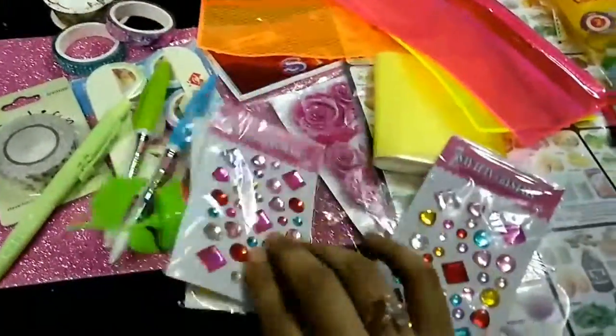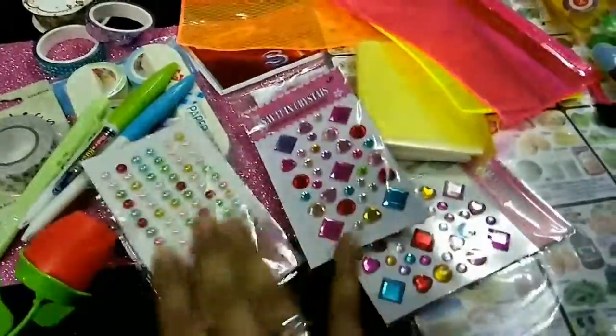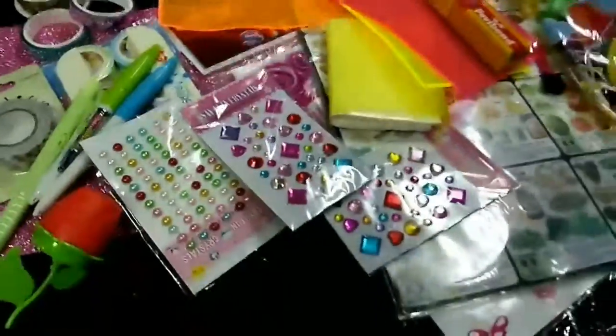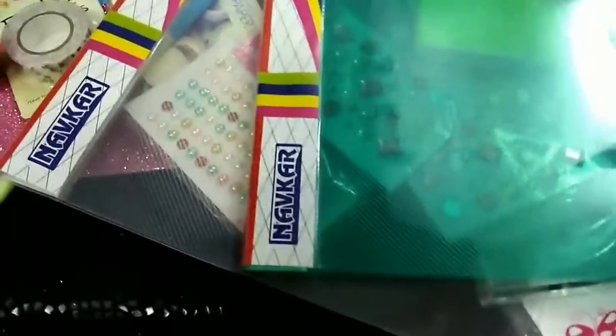These diamond-shaped items — this is nothing so new, just got them for my niece. There are two of these plus another one, and I also bought kavi bond for my craft purpose. Then I bought this file — again nothing new, just for my own purpose.